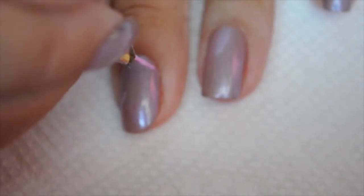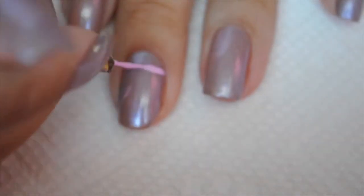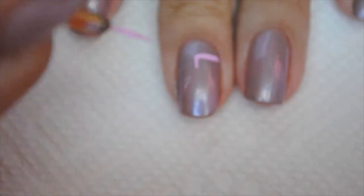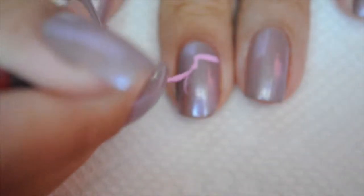With the mixture from before, I'm going to begin to draw the boxing gloves. I'm going to do one boxing glove on my middle and ring finger. Just follow along to see how you can do the boxing glove, or you can follow along with the picture that I showed you guys before.